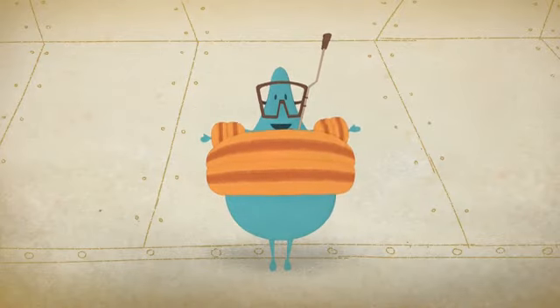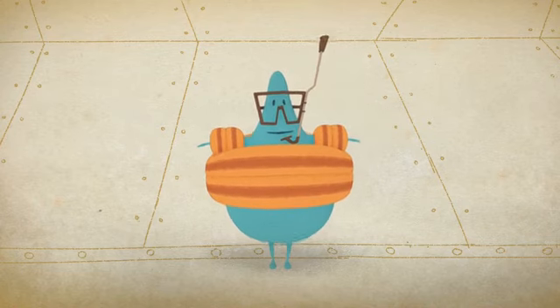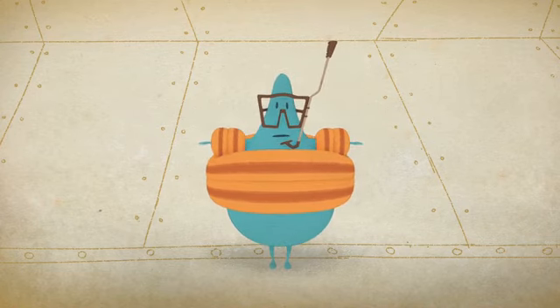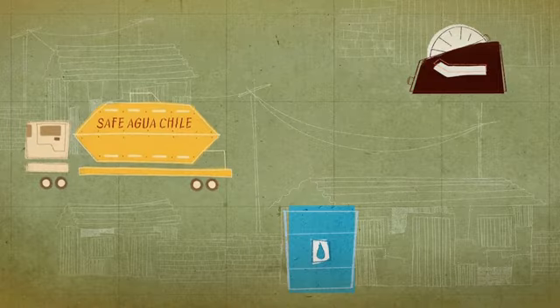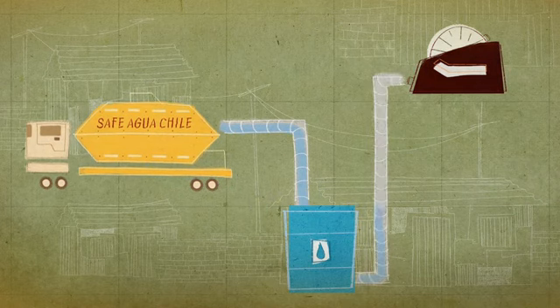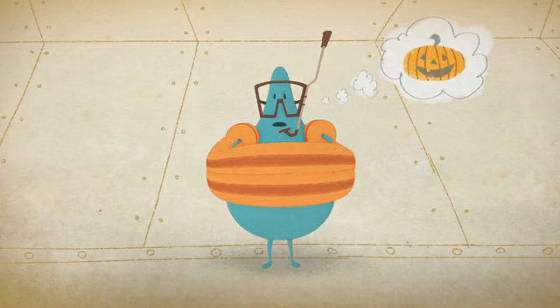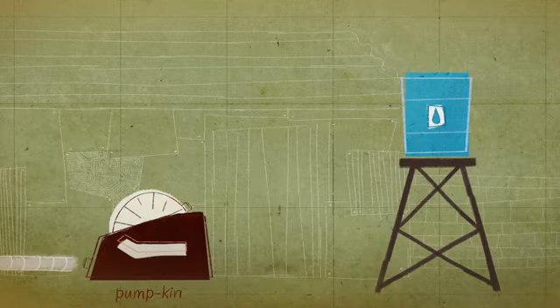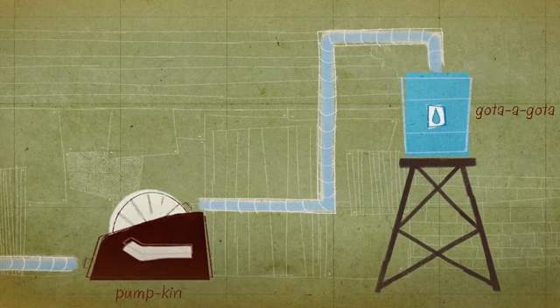This is Harry — Harry Gota. Do you know why you're here? Well, let me tell you. You will travel from this water truck to a water container. Then you will travel through a water pump called the Pumpkin — not that kind of pumpkin. This pumpkin will help elevate you to the Gota Gota, the main source of running water in the household.